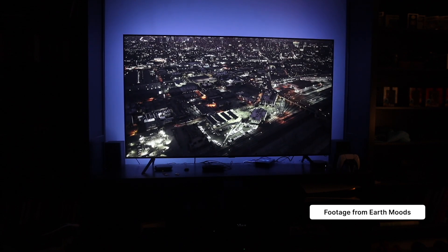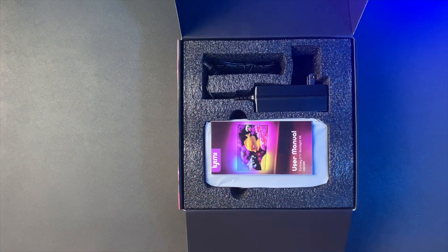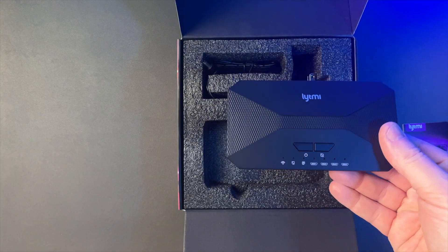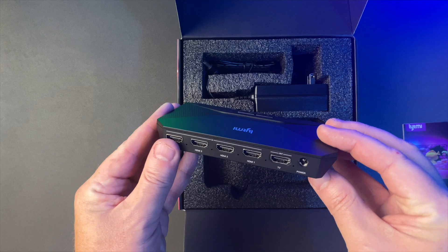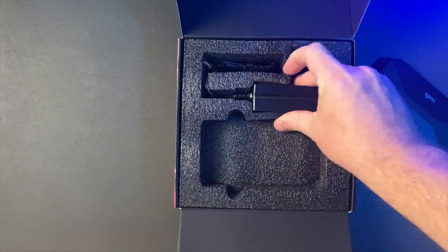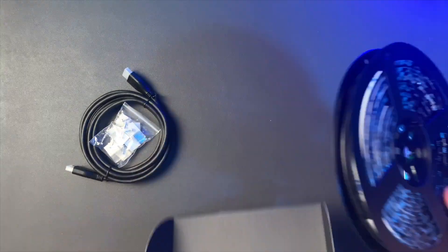What Lightme is implying is that the Fantasy 3 is a fantastic TV backlight that can completely transform your TV watching experience — and that is completely accurate. The Lightme Fantasy 3 provides backlighting to your TV that's synced with the content you're watching. The kit comes with a sync box that has four HDMI inputs and one HDMI output, supporting up to 8K resolution at 60Hz or 4K at 120Hz. You also get an HDMI cable, a power adapter, and an LED strip with 72 LEDs per meter.